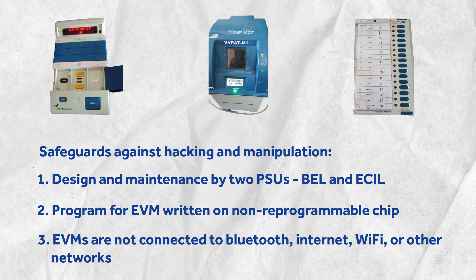EVMs do not have the capability to connect to any network like Bluetooth, Internet, or Wi-Fi, removing the possibility of accessing the machine remotely.